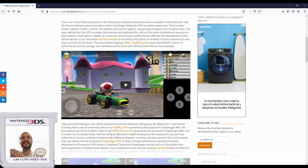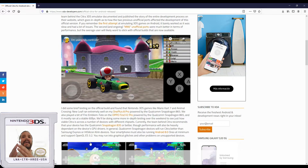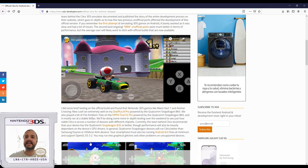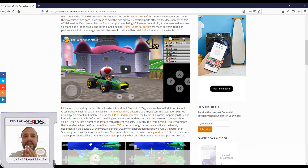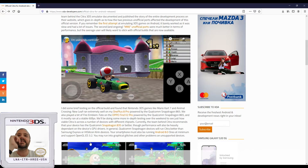The Citra team recommends that you at least have the Qualcomm Snapdragon 835 as a starting point. They don't really recommend Samsung Exynos and also the Kirin devices, not from Huawei. I myself have the OnePlus 7 Pro with the Snapdragon 855, and I'll be running Mario Kart 7 on my phone and also on my New Nintendo 3DS XL, which is the holy grail with the top IPS screen.